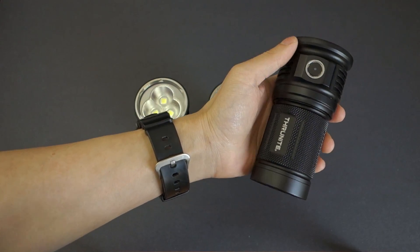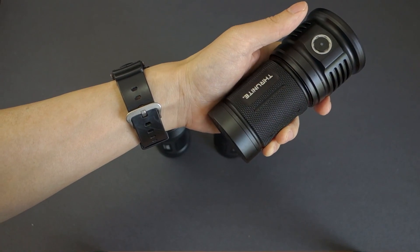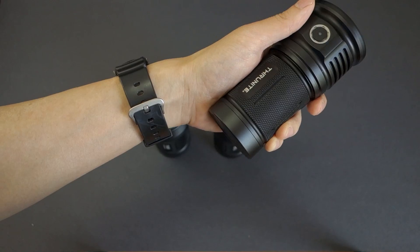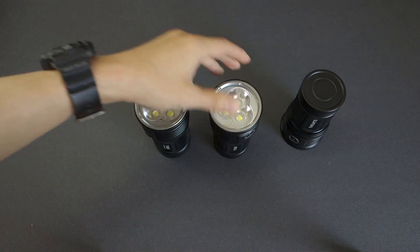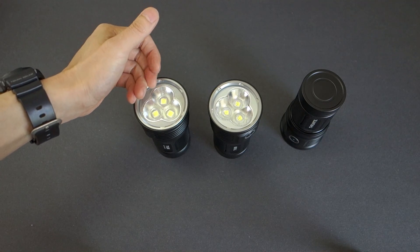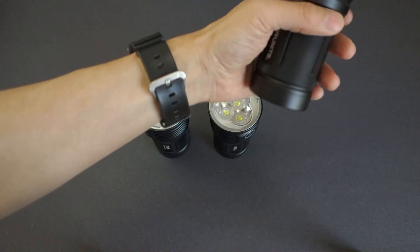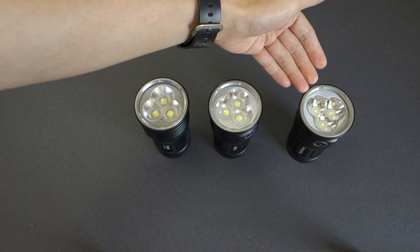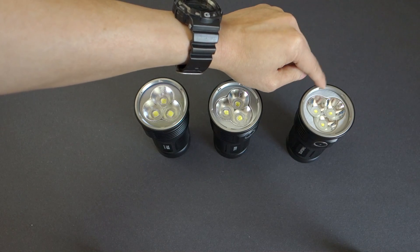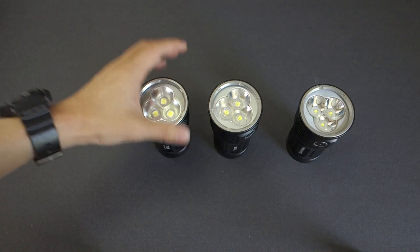If you've got a survivalist mentality and firefly mode is of the utmost importance, the Mini TN30 at 0.4 lumens can last 98 days. By comparison, the TN36 is 1.6 lumens at 33 days, and the TN36 UT is 2 lumens at 33 days. All in all, they're very comparable in terms of form factor, with obvious differences in output, the sustained output feature on the Mini TN30, differences in beam and throw, and of course the price.